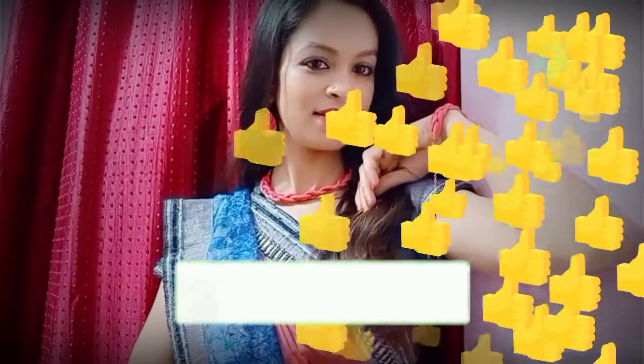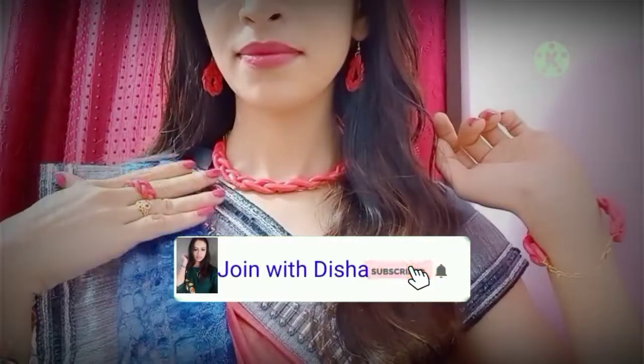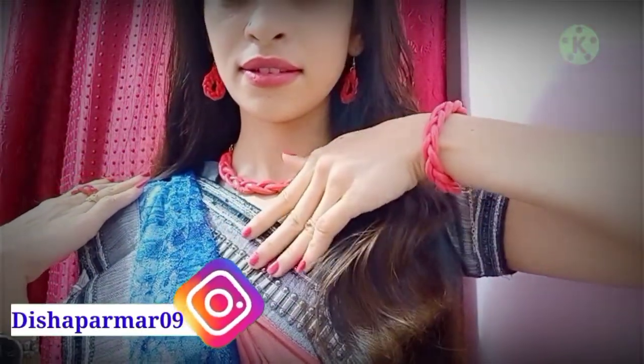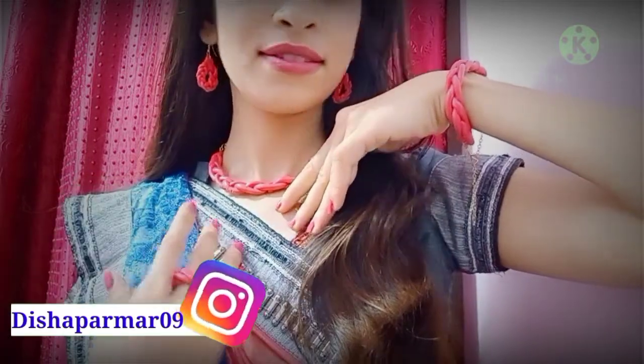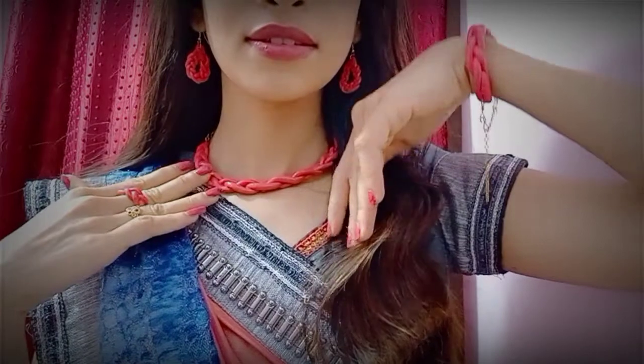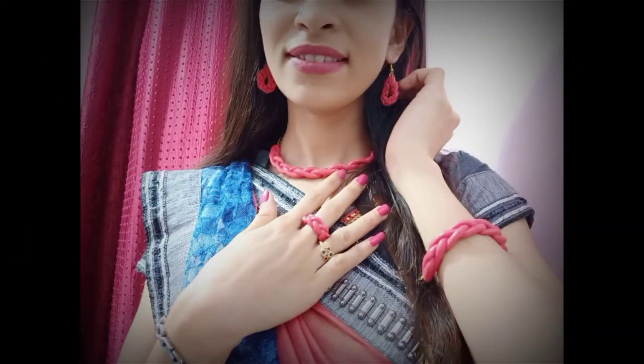You can follow me on Instagram and Facebook where I will be posting updates. Let's see a new fresh video soon. Take care and thanks for watching.